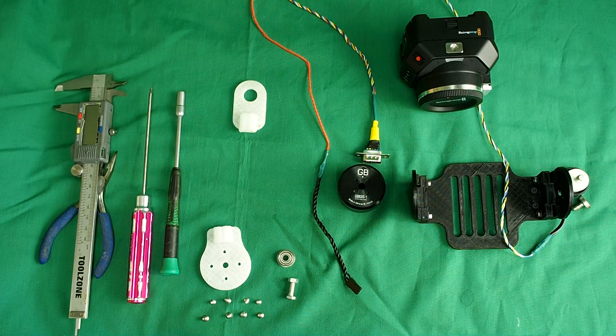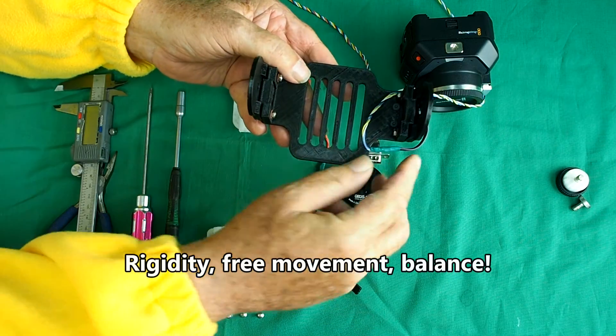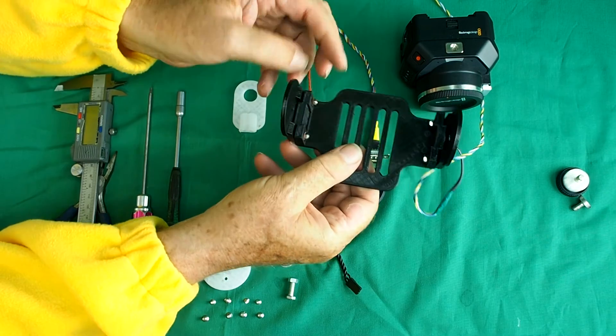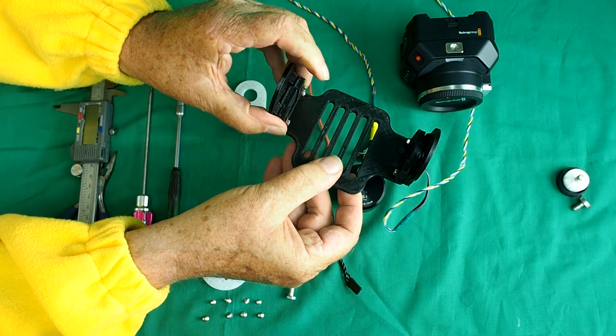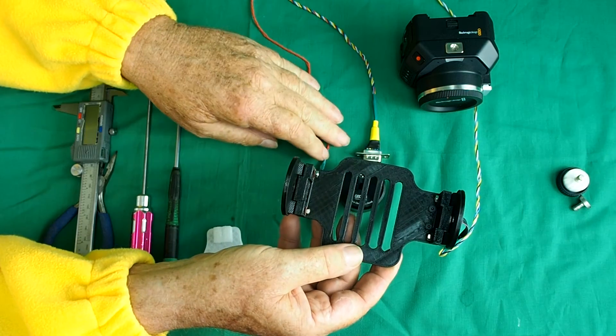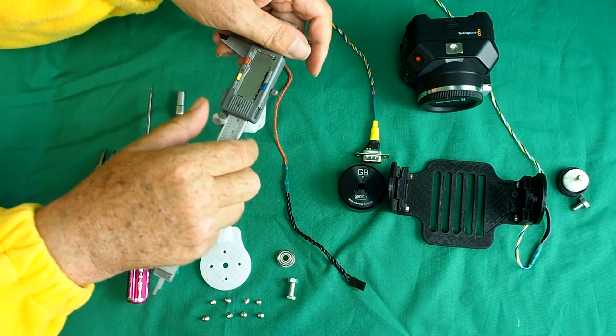There are three things you've got to remember about this gimbal if you want success: it must be free to move but also completely rigid, and it must be perfectly balanced. All three axes are adjustable for balance. In fact, the tilt axis has two places you can adjust the balance. I've attached the cheeks loosely and you can see you can move them up and down — that is so you can balance the camera perfectly in the Y axis. We'll start roughly and fine tune it later when the whole gimbal is assembled.